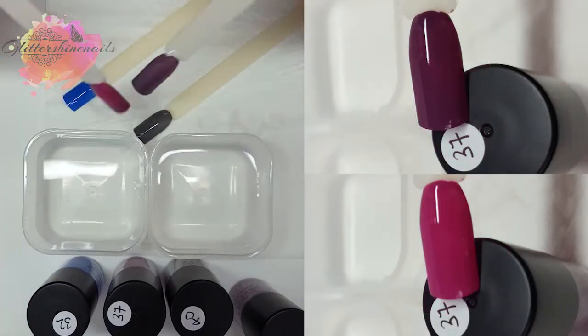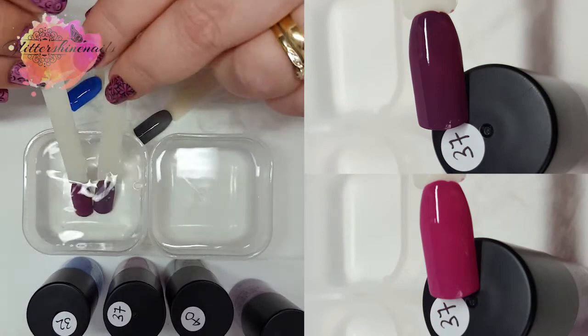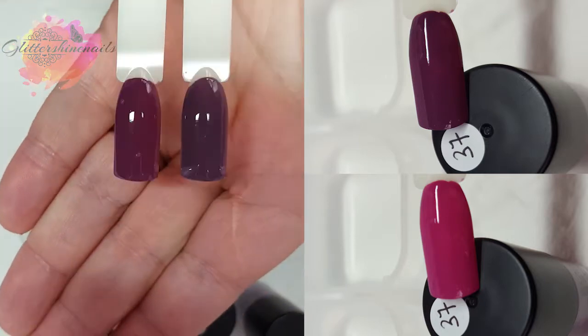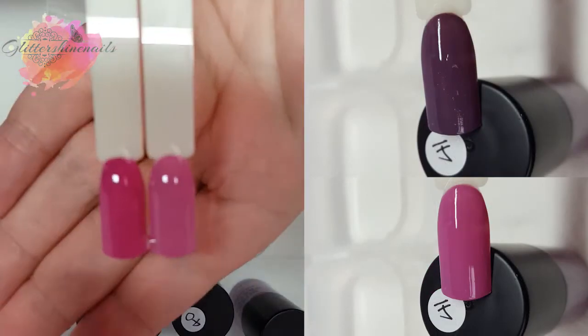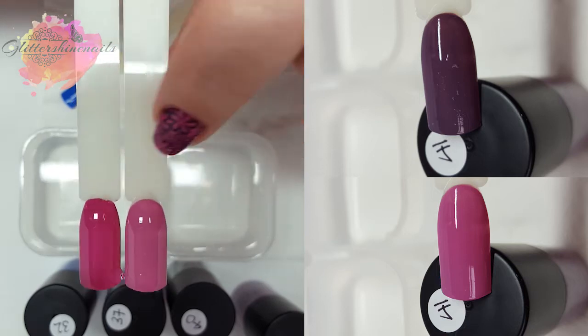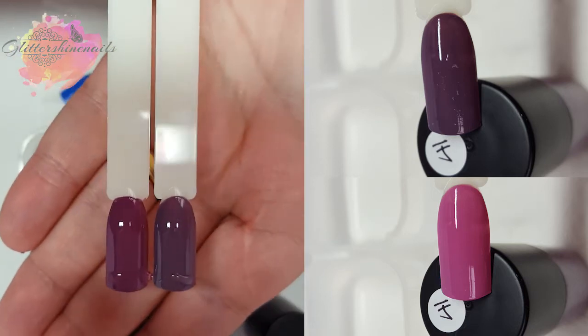I know that number 37 and number 41 look very alike, so I'm going to show you them together. I'll start with them going into the cold and you'll be able to see there is quite a difference between them. Number 41 is the darker of the two when cold, but when hot, number 37 is the darker shade.